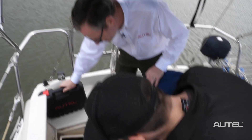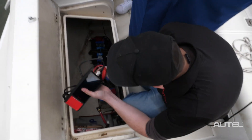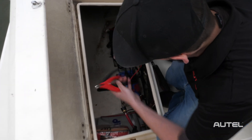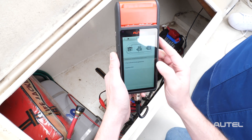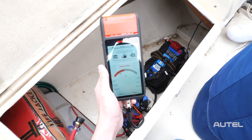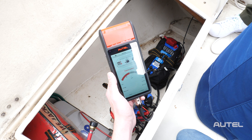All right, so this is a little better than the garage downstairs. Always nice to get out on the water. It's a little windy, but let's take a look at what we have here. It looks like we've got two — a starter and a deep cycle.